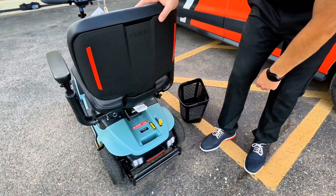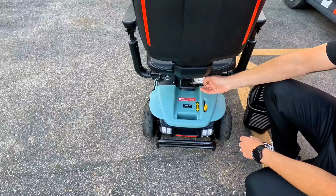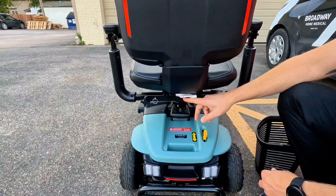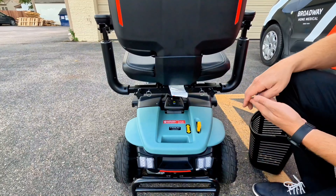We have flip-up and height-adjustable arms. To adjust the height, Pride does include an Allen key with the scooter — you just loosen the little screw, move your arms up or down to get them to the perfect height, and then tighten that screw back down.